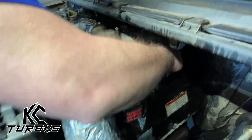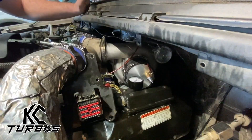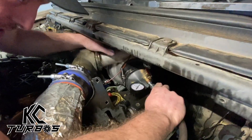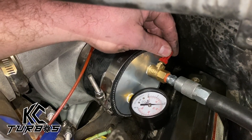You're going to want to fit this boost leak detector right on the inlet of your turbo. You're going to take that air hose, your industrial connection or your M-style connector. We're going to slowly fill it up. You don't want to just completely open it up because you want to make sure that the boost leak detector is not going to just blow off.